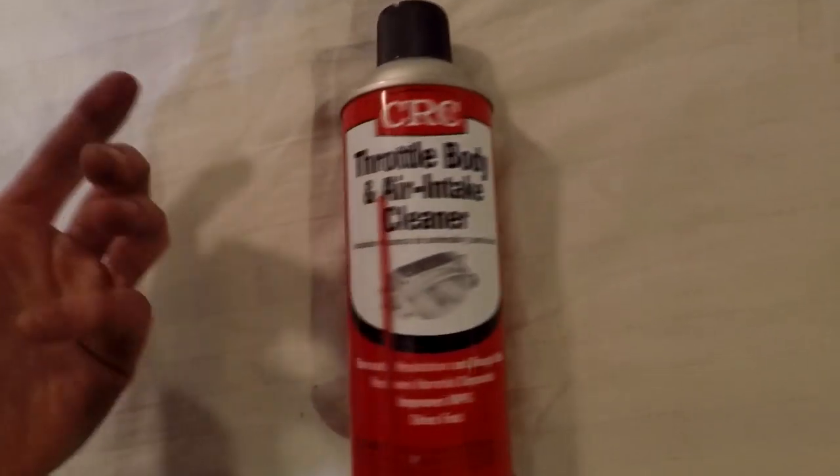It's always a good idea to clean your throttle body if you're having any idling issues, or if you've had the car for a long time and you've got about 50,000 miles on it. You probably have a lot of carbon, dirt, and crud build-up in there, so it's a good idea to clean it up and get the most airflow and performance out of your VQ engine.